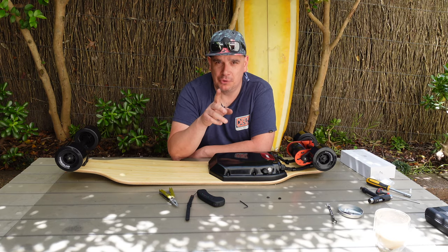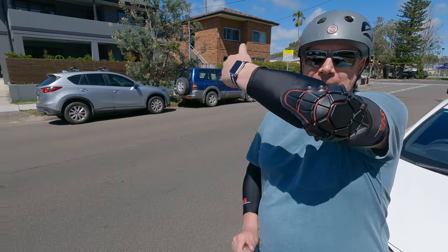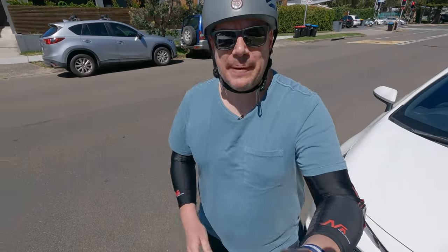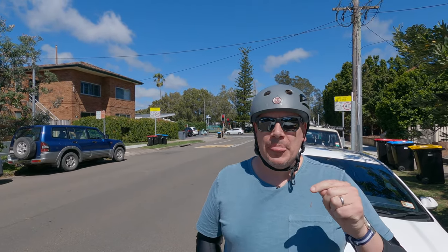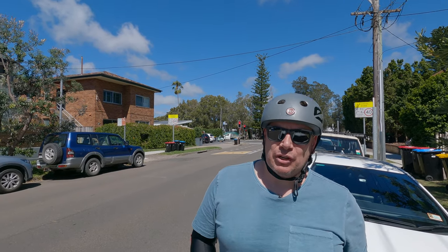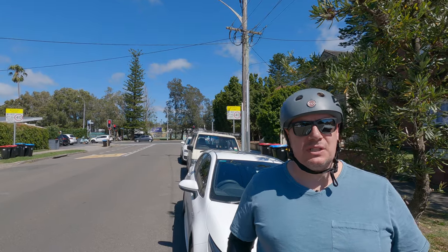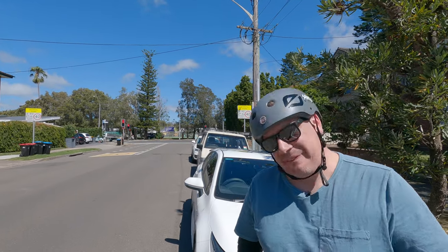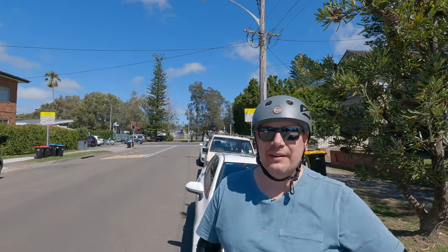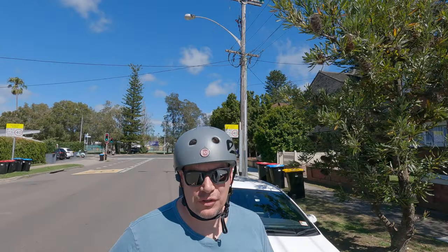We're out in the field with the brand new, unridden BKB Duo. I'm all padded up with my Nobleman tech pads for two reasons: one, this is a very fast board, and two, I built it and I don't fully trust something I've built - I've got tools in my pocket in case anything comes loose. Today is first ride, first impressions with a SWOT analysis at the end. We're at Manly where I test a lot of boards, so I know the hills. I have a funny feeling this is going to outperform pretty much everything I've tested in the past.